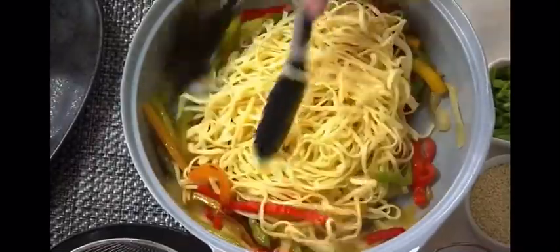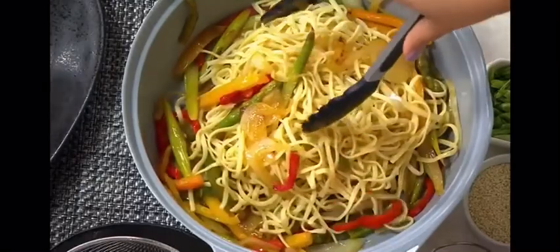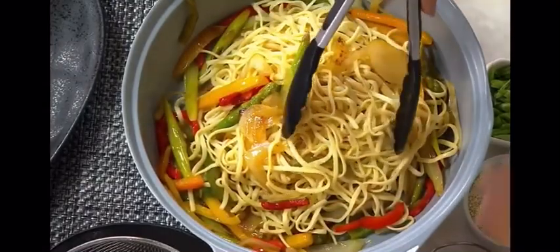Cook, sauté, boil. You can do some roasting in here. You can do stir fry, quick fry. Literally just about anything you can do.